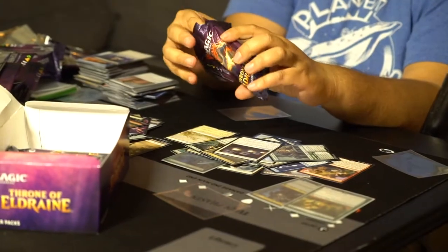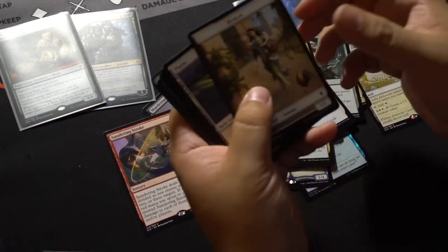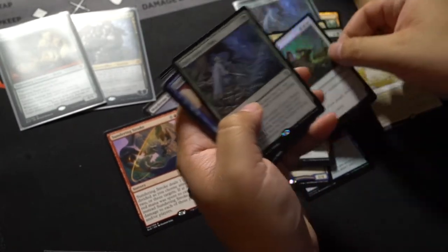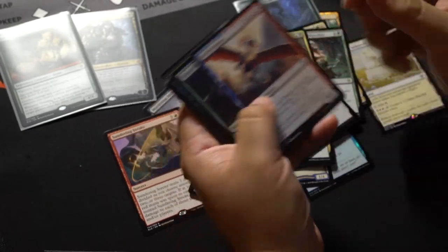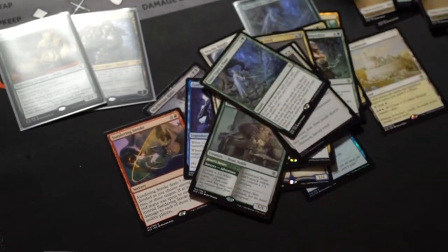And next we've got True Love's Kiss. But ooh — another Once Upon a Time! That's nice. We'll go with our foil. Sweet.